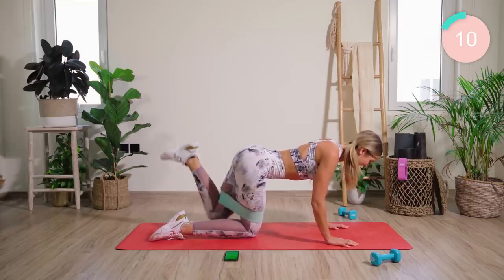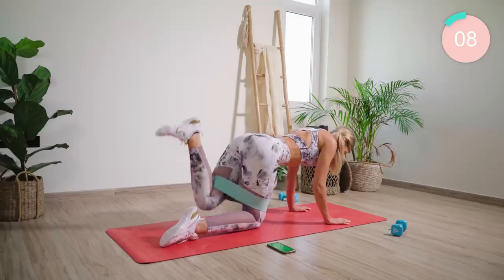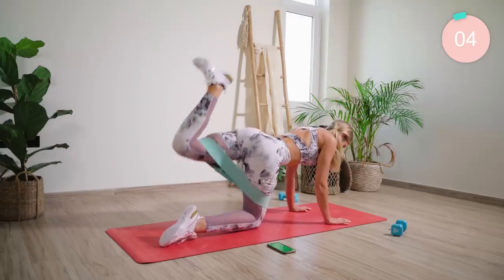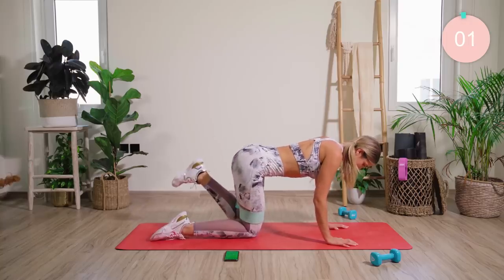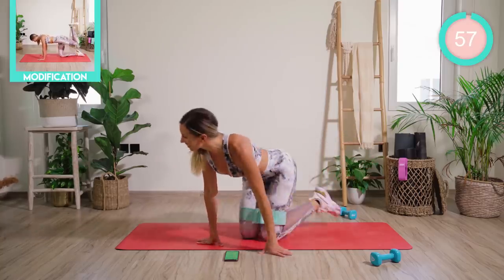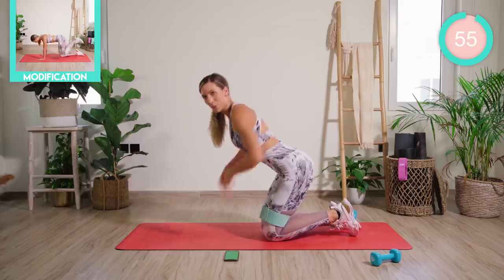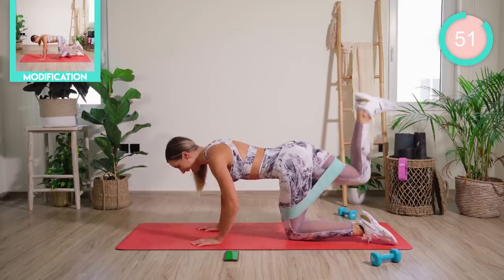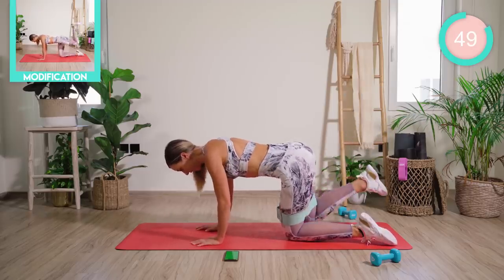15 seconds, guys. You can do it. Good work. Turning straight onto the other side. Flex that foot, and then from there abs into a fire hydrant.